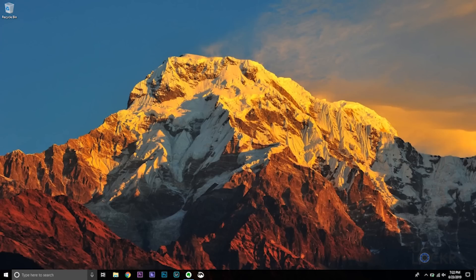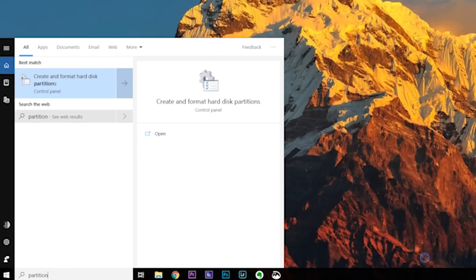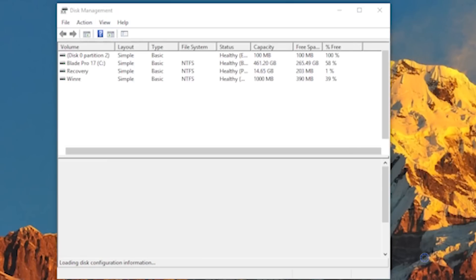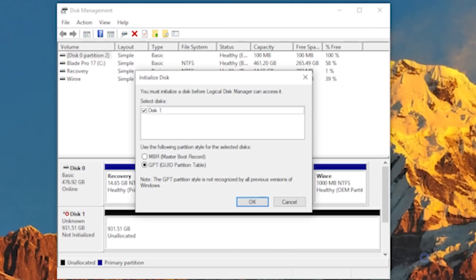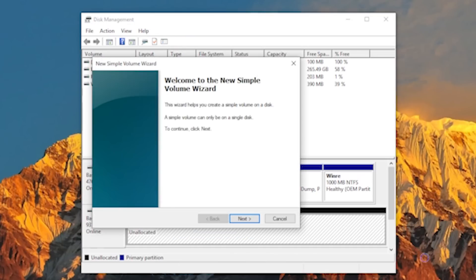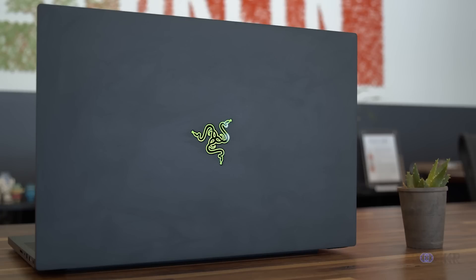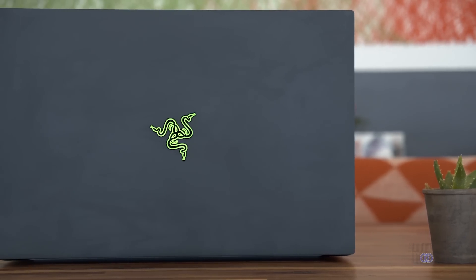Open Disk Manager again by typing 'repartition hard drives' into the search box and clicking the first option. You'll see the cloned drive as disk 0 and the newer hard drive as disk 1. That new drive will probably ask you to initialize it — do that. Then, just like before, right-click on the unallocated new disk, select Format, and follow the prompts. At the end of that, you should have both SSDs installed and everything you originally had on your pre-installed drive.